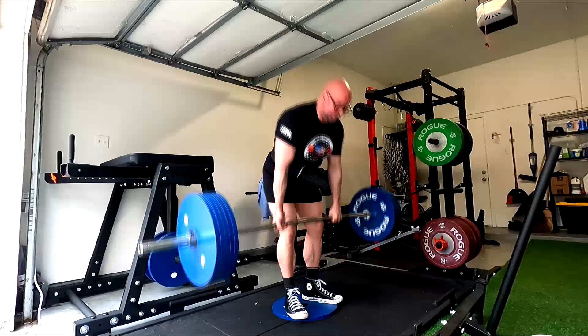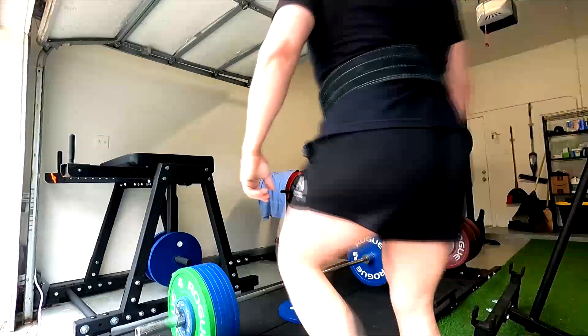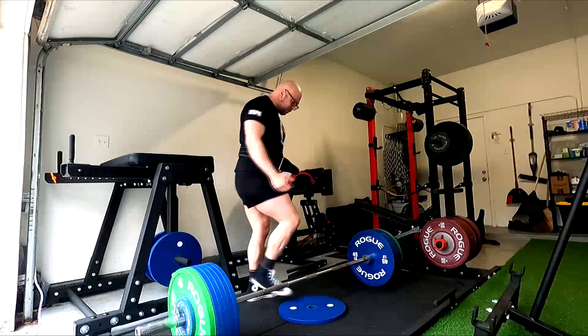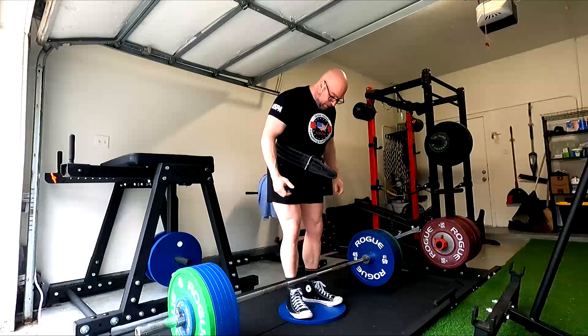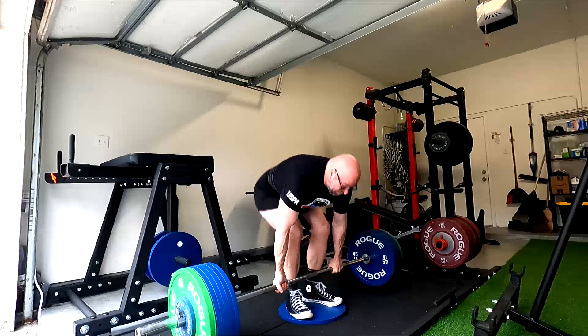I use it for maxes, sometimes for rep work, depending upon what different clients are doing in their programming or myself. This particular set of stuff all came from the same workout as me ramping up to a training max and then doing some back-off fives, all of them using a stiff bar.